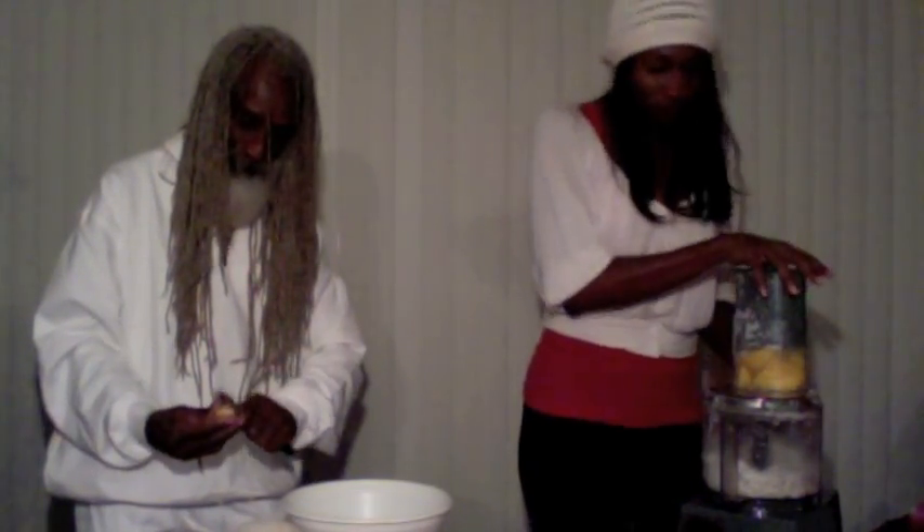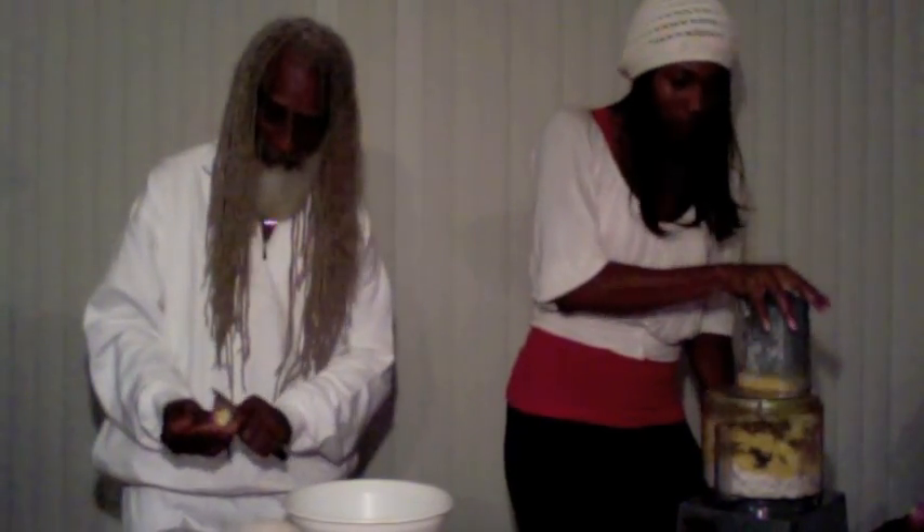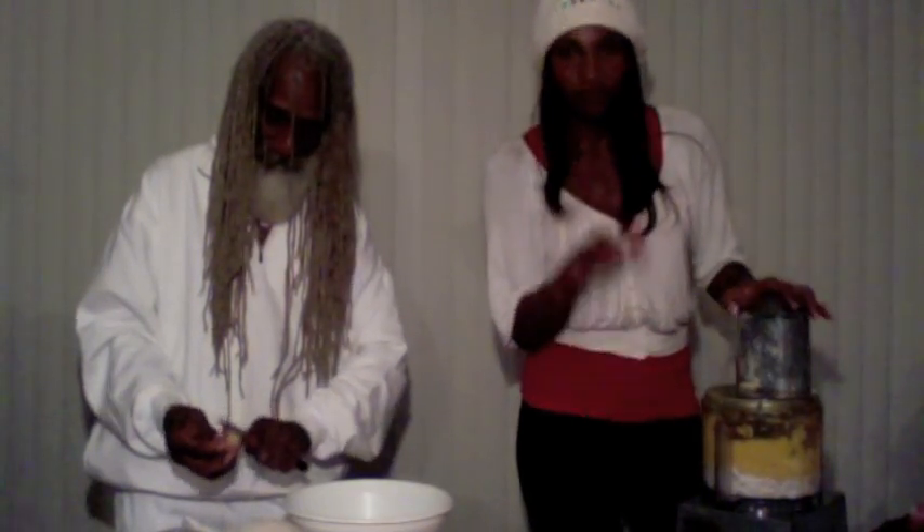These are going to be awesome cookies. So good! Whenever you're blending and it's not going down, try pulsing like this. That works.